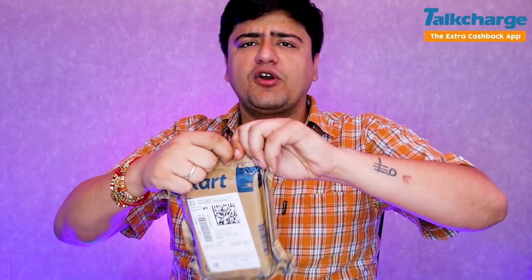So guys, here I have a product from Flipkart — it's a trimmer. I ordered it because I thought that a trimmer under 500 rupees could be the best. I've seen this, so I thought I'd test and review it, and show you.